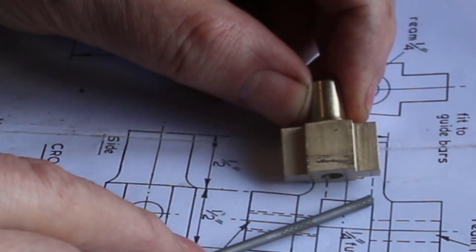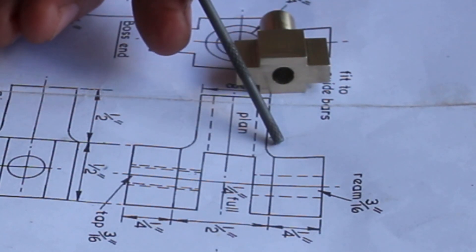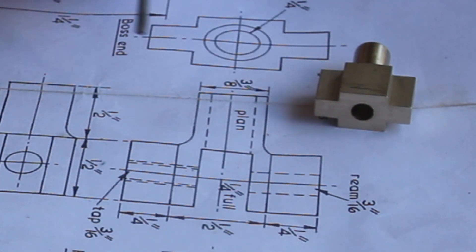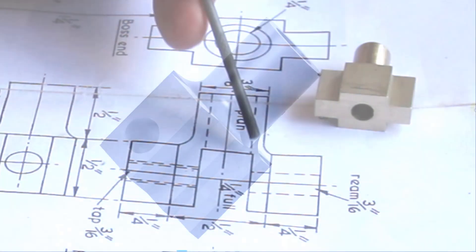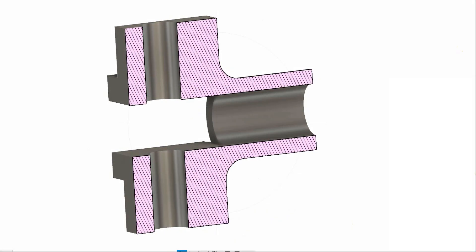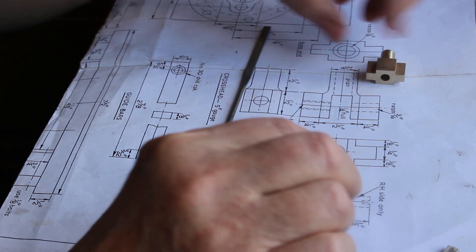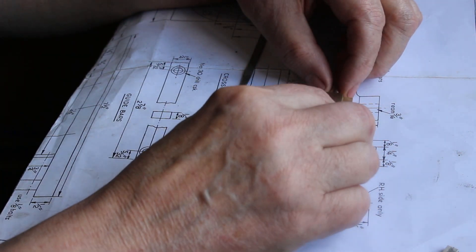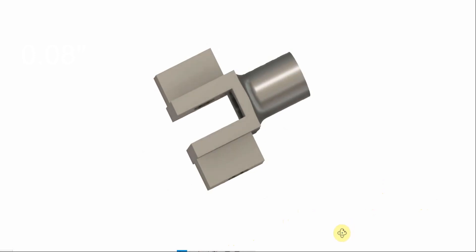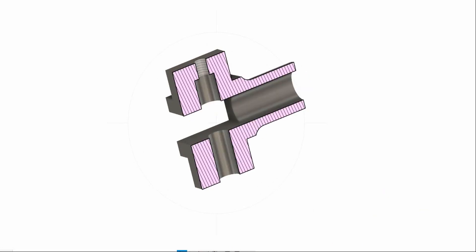So it actually leaves very little material in this section here, which I don't think is a very good idea. I know a lot of these have probably been built but all the same I don't think I like it that much. I did a CAD model just to check it out. So all the power from the piston is being transferred through this thin section. So I decided to modify it a little bit. Fortunately I'd left these a little bit over long — enough to make this length 2mm longer. And then I'll make the slot 12.7mm so I've got a 2mm thickness of material left in the bottom, which should strengthen it quite a bit.